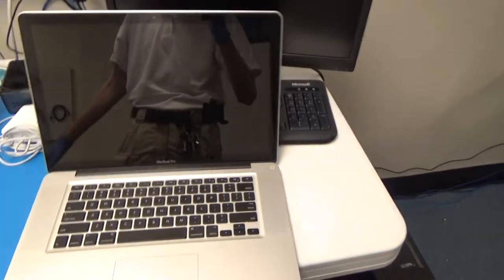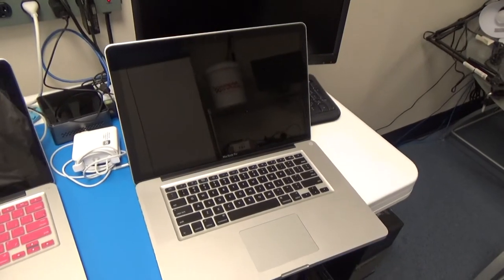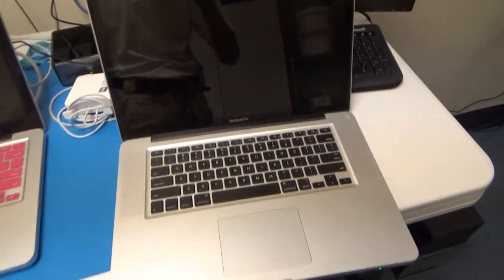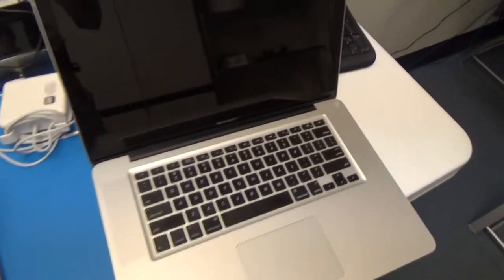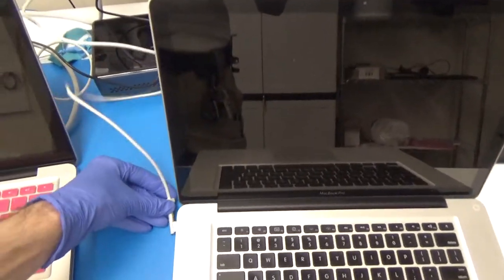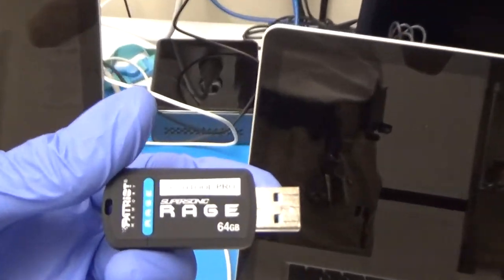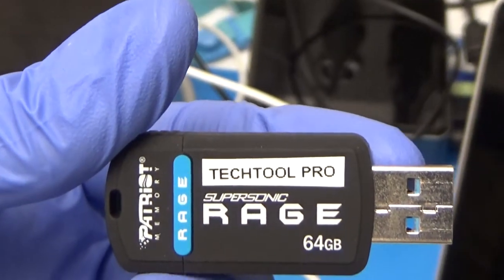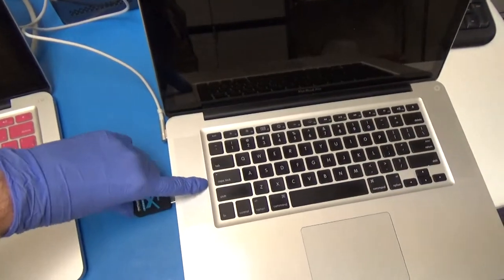This one charges fine but doesn't last very long - whenever you unplug the charger it dies after a couple of minutes. So what we're going to do is run a battery test. I'll plug in the charger and then get our diagnostic software. We use TechTool Pro - I have a little flash drive that I made, it's a really cool piece of software you can buy, and we'll start up off of that.